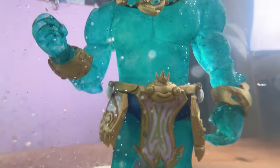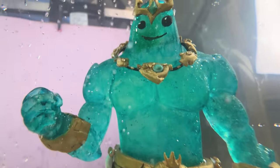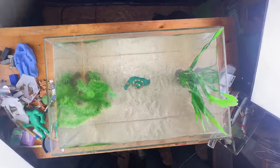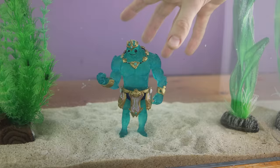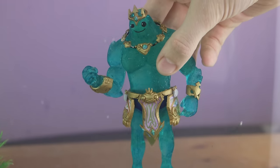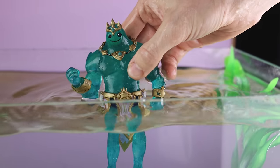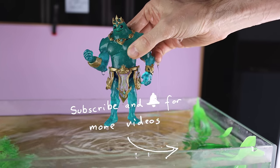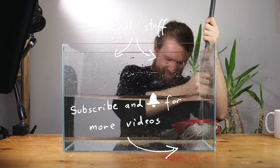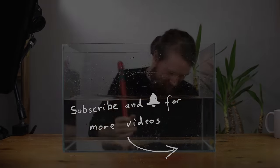Thanks again to everyone who gave amazing ideas for the Shell Nate background story. What would you like to see next? Leave it down in the comments. As always, take good care — see you soon!